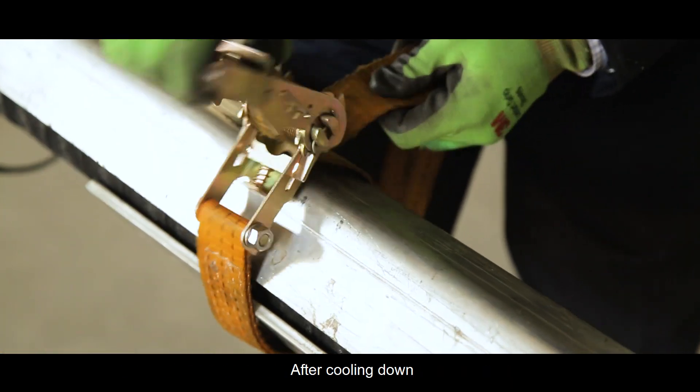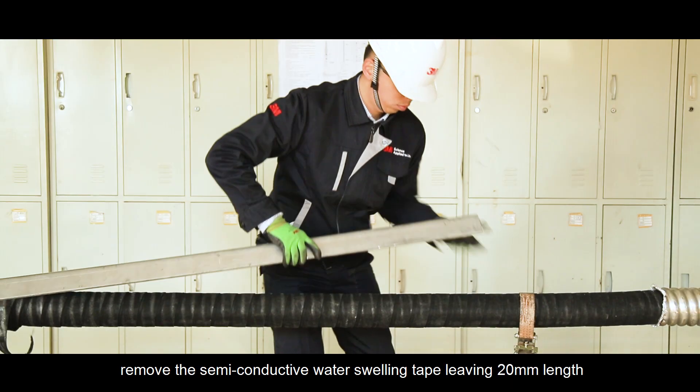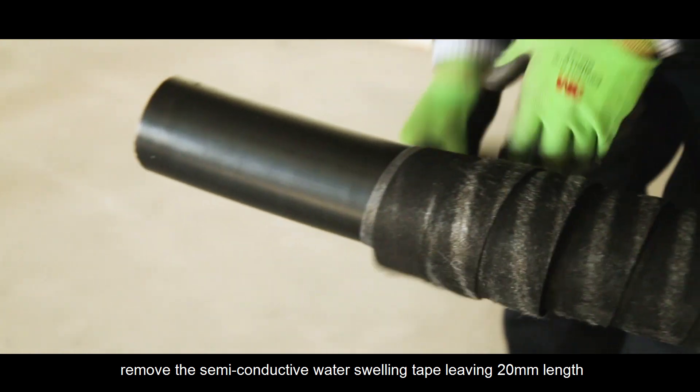After cooling down, remove the semi-conductive water swelling tape, leaving 20 millimeters in length.